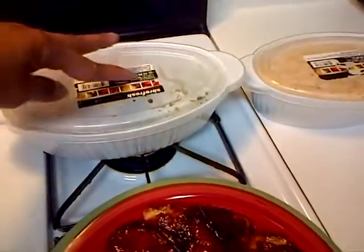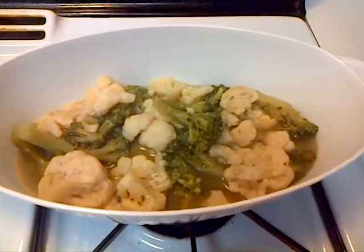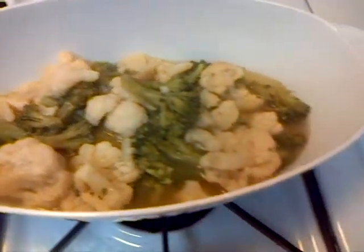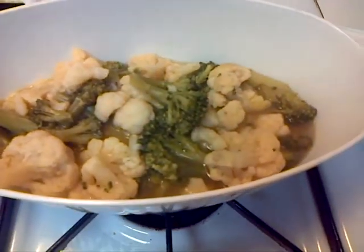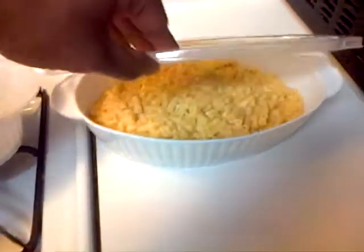These containers came from the Dollar Tree. So I have the broccoli mixed in here — broccoli and cauliflower — and there was just a little seasoning butter. And I have the macaroni and cheese in here.